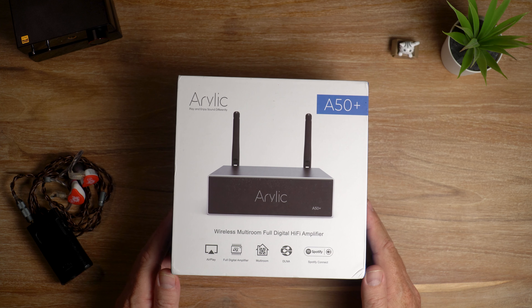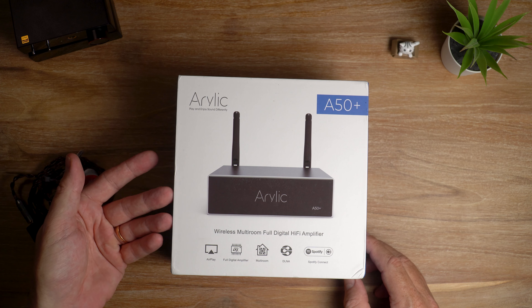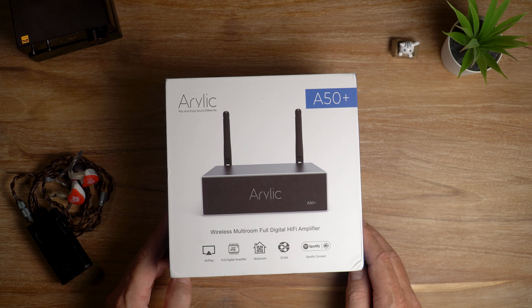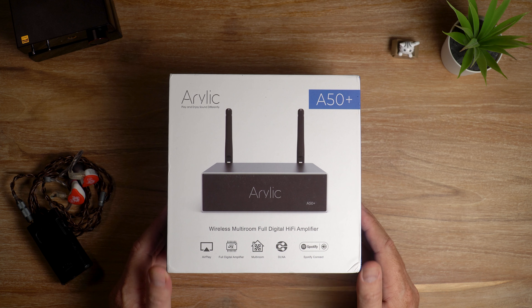In today's video I'm looking at the Aurelic A50 Plus wireless stereo amplifier. The A50 Plus has a 50 watt output, wired and wireless connectivity, and it can be linked with other units to create a multi-room audio system. It's priced at $199.